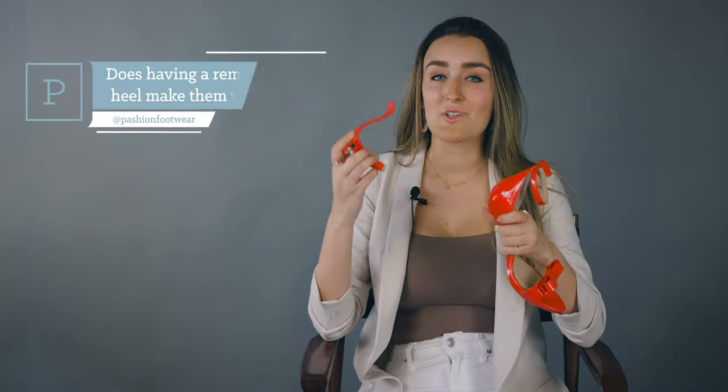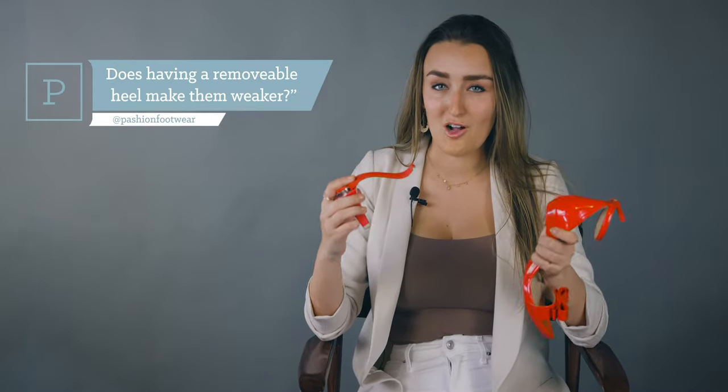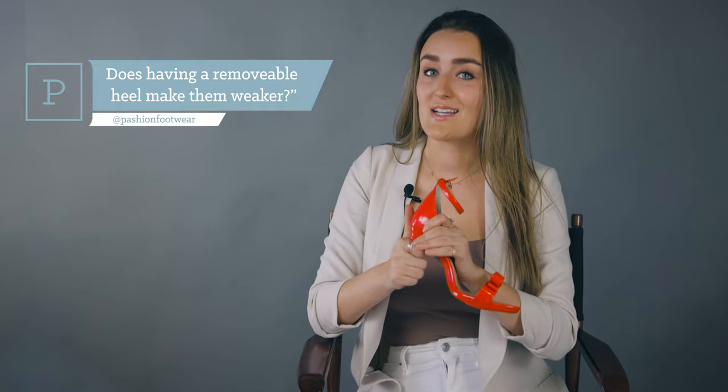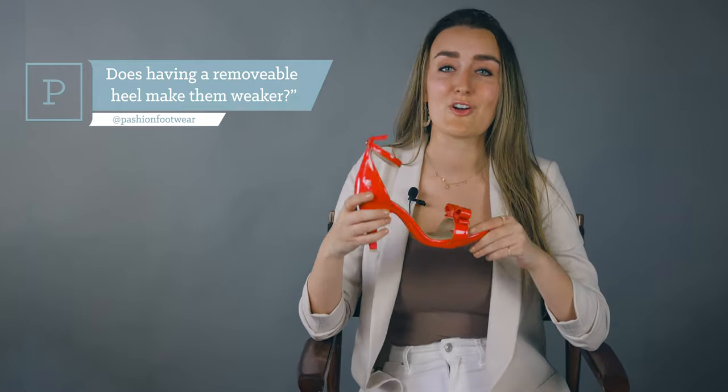Our shoes are made of incredibly innovative, durable, and strong materials. We have put these shoes through rigorous biomechanical testing at one of the top footwear testing firms in the country, and we have passed with flying colors. These are just as durable and strong as regular high heels, if not stronger.